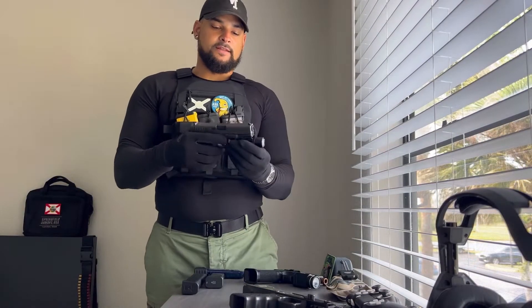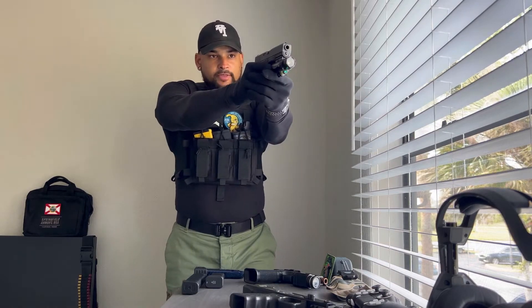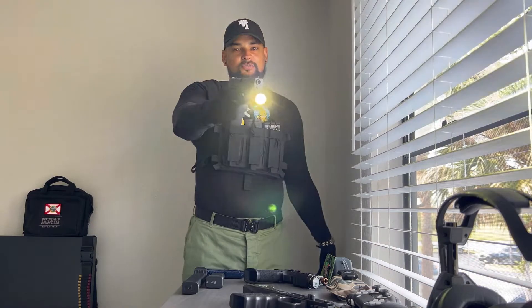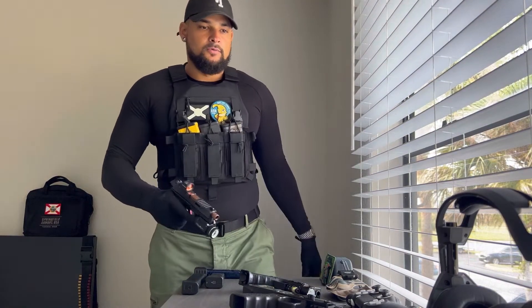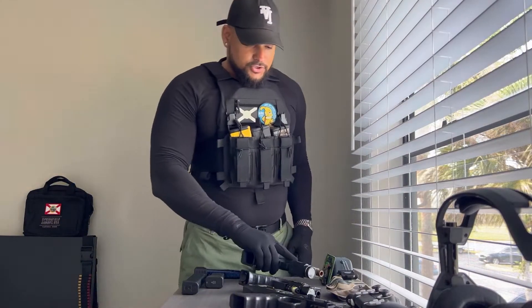That would definitely be the one negative about the Olight. If you're in a situation where you're pulling out your firearm and you want the strobe light, in most cases you'd have both hands available, so you're good. But if you're in a situation where you've been injured and one arm can't move and you're trying to blind an opponent, there's no way to activate strobe with one hand on this one — whereas with the TLR-1HL, you just flick up twice and you can do your thing with the strobe light.